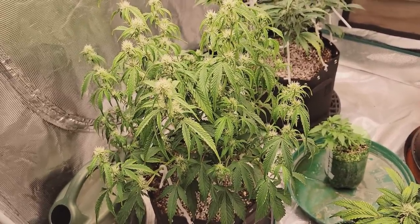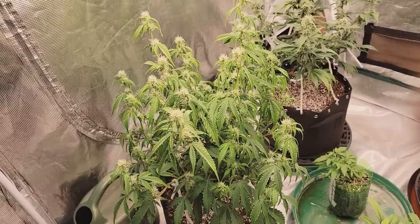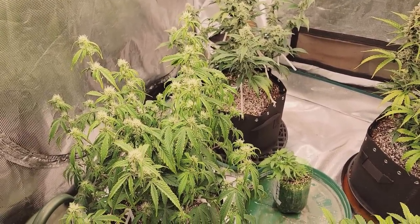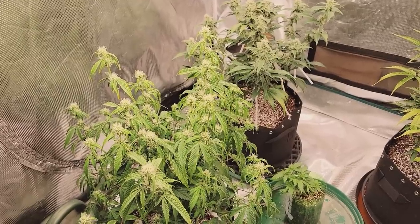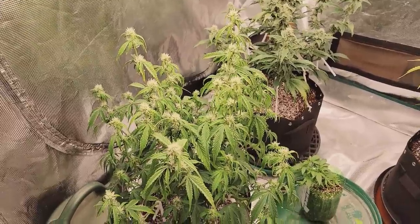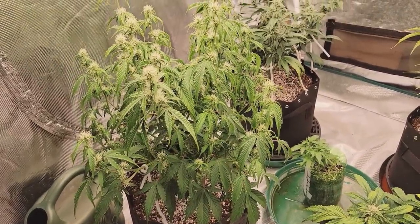These have far surpassed my expectations for clones. Being autoflowers, I wasn't quite sure exactly what would happen — their growth rate and how fast they would go into flower. I definitely didn't expect them to get even the size that they are.